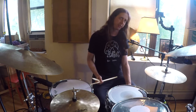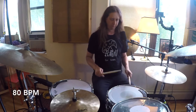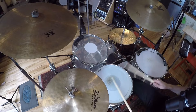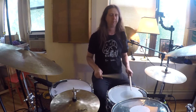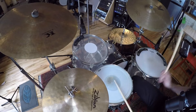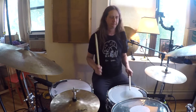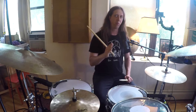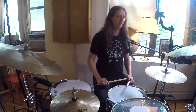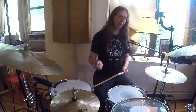Let's slow that down a little bit because that's a lot of information coming at you. I'm going to bring this down to 80 BPM. If you can start to hear the 1-E-N-A, 2-E-N-A, 3-E — if you can start to hear that and feel that, it really starts to open up a whole world of rhythmic ideas. So let's start accenting with the same accents but start moving around the kit just a little bit.